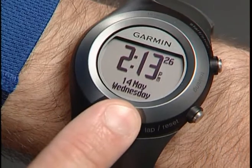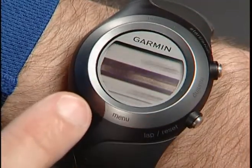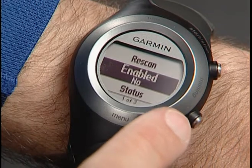If you didn't get the heart rate monitor paired through the Setup Wizard, press and hold Menu, then go to Settings, Ant Plus Sport, Accessories, Heart Rate Monitor. Select Enabled and then set to Yes.